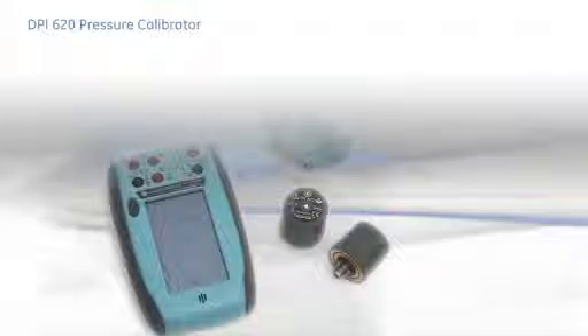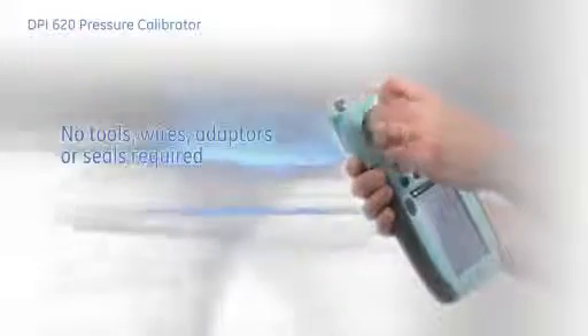Full interchangeability allows re-ranging in use and system expansion over time. Attaching the modules couldn't be easier — just a simple screw fit. No tools, wires, adapters or seals.